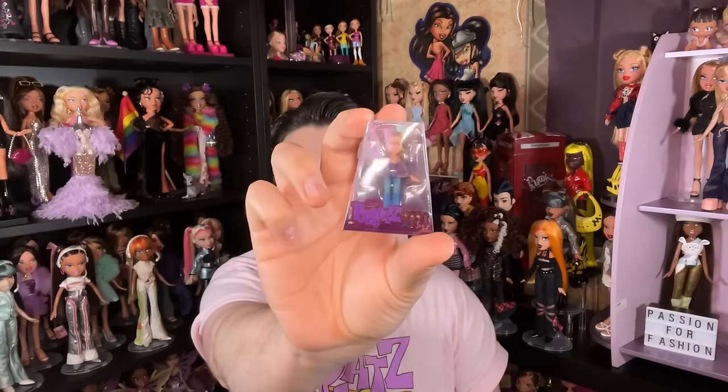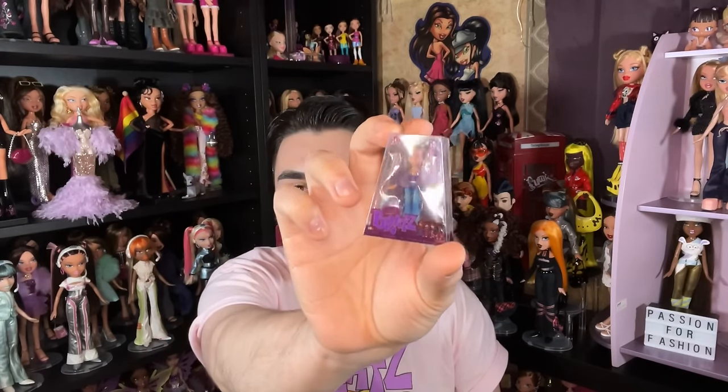The next doll is Series 3 Fiana — Fiana, Fiana! My leg is falling asleep right now but we're pushing through.